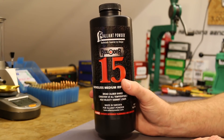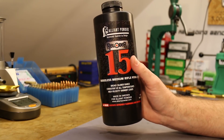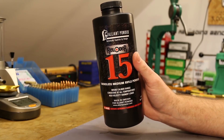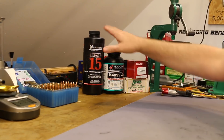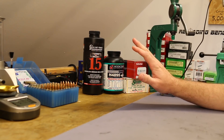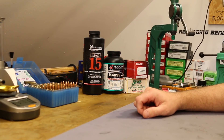Reloader 15 has very good accuracy, but I had my doubts that we could get the velocity we need out of this powder. So those were the powders today — a couple of extruded options. I expected that we would get some outstanding accuracy at the least, even if we maybe didn't quite reach the velocities we were looking for.